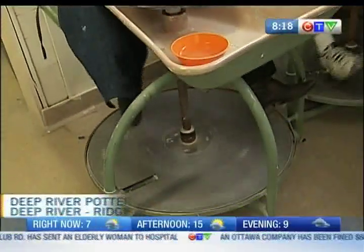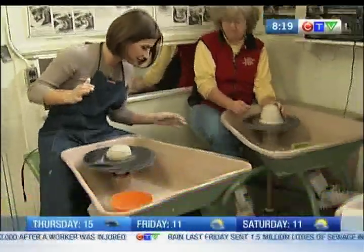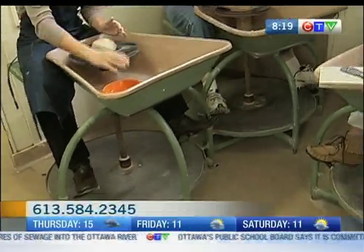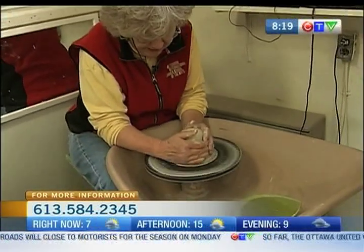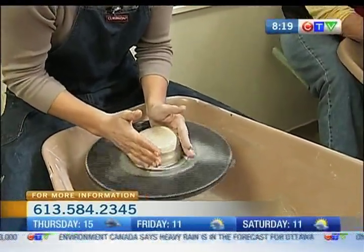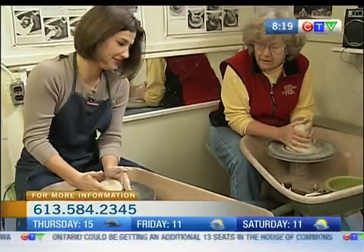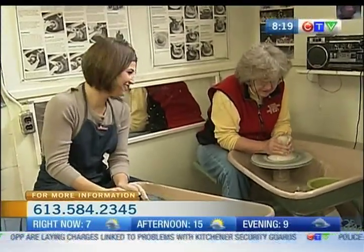I know everybody thinks of the wheel when they think of pottery. So we start it by kicking our foot to get it spinning, and then once it's going, put your foot up. The first part is called centering, and that is one of the hardest parts for beginners to learn. What you want to do is get the clay perfectly even in the middle, and for that you need to prop up your elbows, because you want to have a lot of strength in your hands. Cover the clay from the top, put your thumbs on the sides, and then push towards the center.